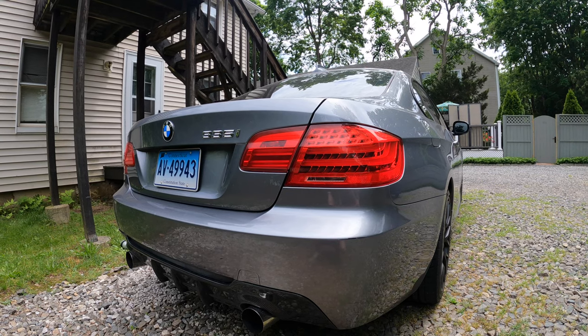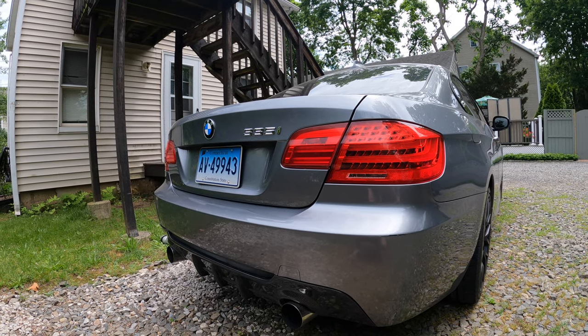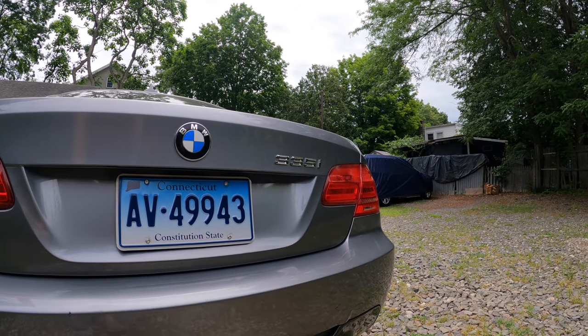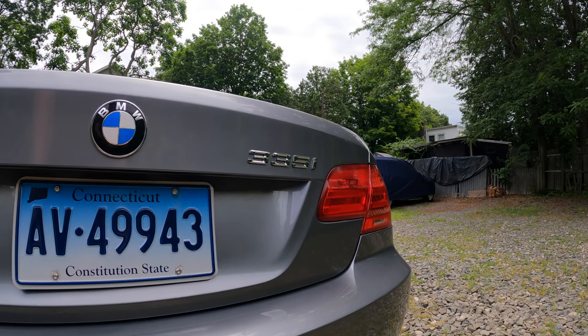I'm also going to be taking off the 335 badge on the back of the car on the trunk. That might be a little bit controversial. I want to take it off and see how it looks without the badge. I kind of like the really clean badge-less look. But if I decide I do want to put a 335 badge back on the trunk, I'll probably go with a black badge instead of the chrome. I have black rims and black trim around the windows, so if I put the badge back on, it'll be black to match.